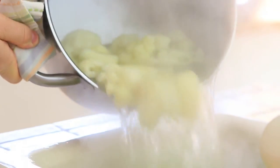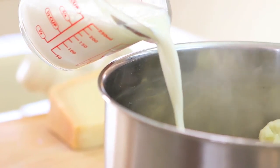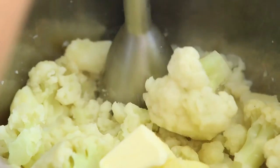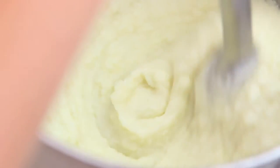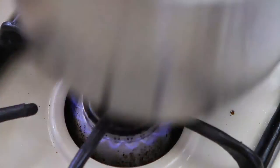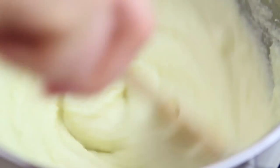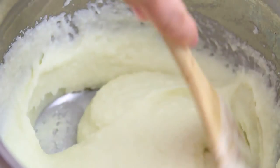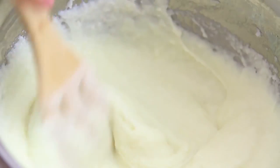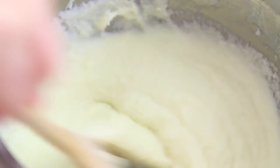Drain the vegetables and place them back in the same pot that you used to boil them. Add to the pot the milk, a generous pinch of salt, and the butter. With an immersion blender, we're going to create a nice puree. Then turn the heat on low and cook our puree for five minutes.